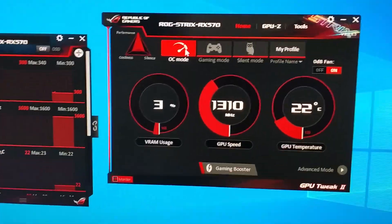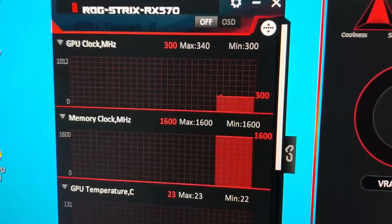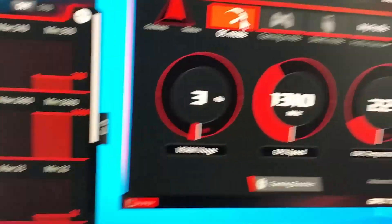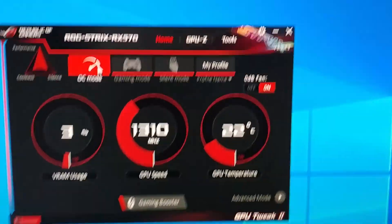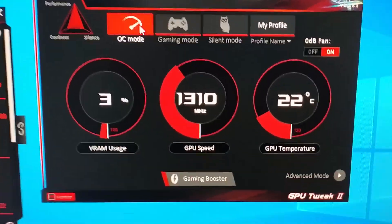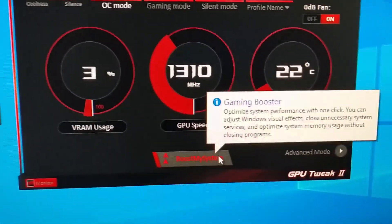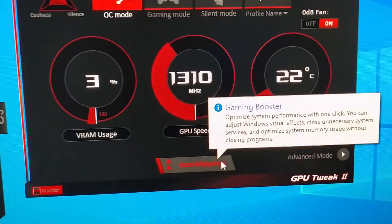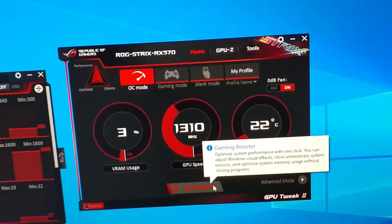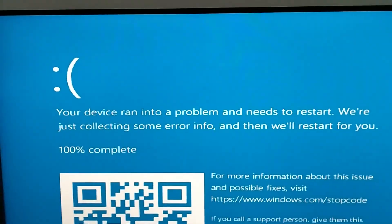There's also a little graph showing GPU clock, memory clock, and temps all in one screen. When you close the app it goes to the system tray and starts at launch, allowing you to mess around with GPU settings. You can also press the Gaming Boost button which basically closes all your antivirus and system software that you don't necessarily need open when playing a game.